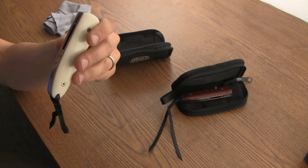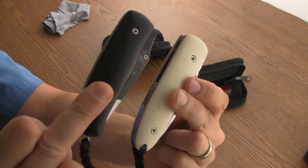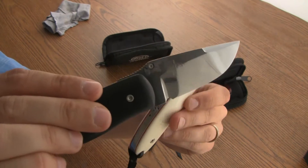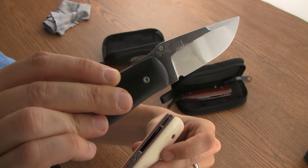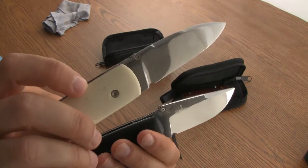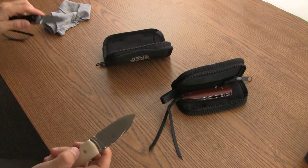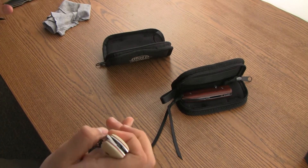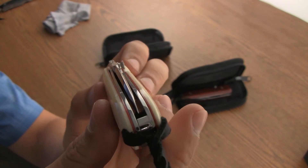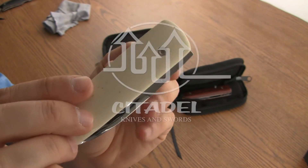Very similar — I have a Chamthill model just to compare the two; this one's an ebony wood. Nice well-done pocket knife from Citadel knives and swords — the Monterey.